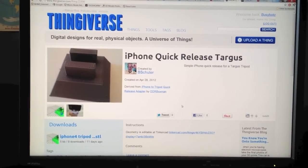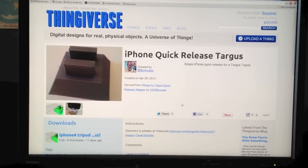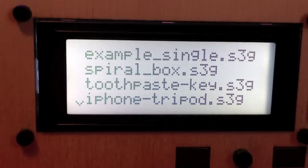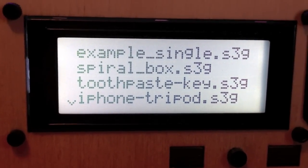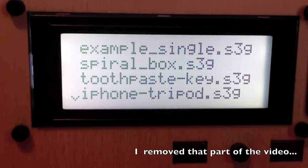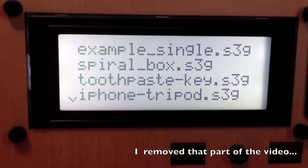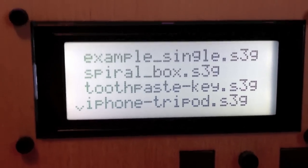This is what we'll be printing. Thanks again to creator B. Schuller for the iPhone quick release Targus. I may have shown you the wrong file before — I accidentally printed the wrong iPhone part. I had other things on the card with iPhone in the file names. This one is the iPhone quick release Targus, and I'll be starting this one again now.